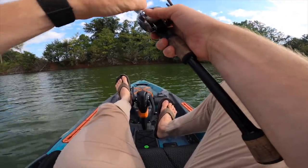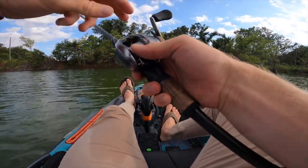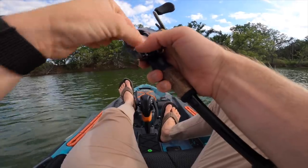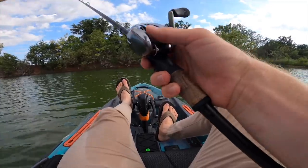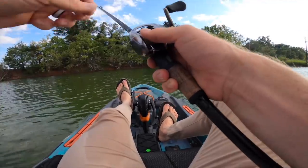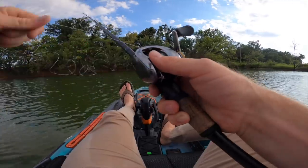Backlash city! I don't know what's up with this Mantanium DC, but it has gotten a lot worse over time. The DC system — I don't know. It's literally on four brakes, on max braking, and it is always getting bird's nests these days. Was it worth $500? Well, to be fair, I bought it on sale. Trying to find deals out here, y'all.